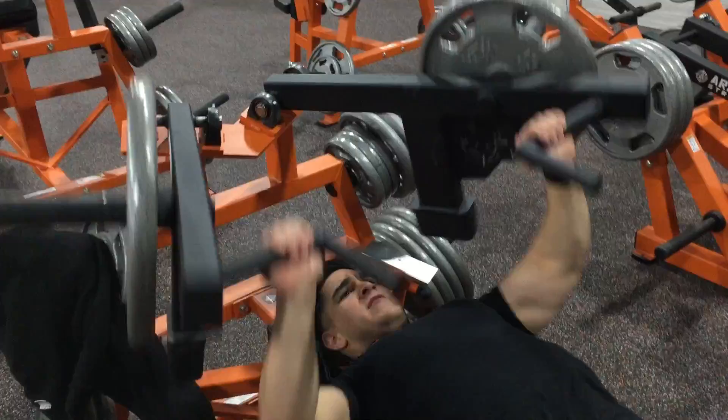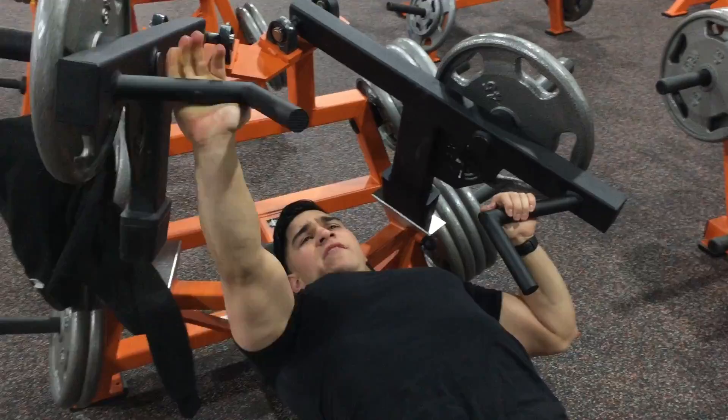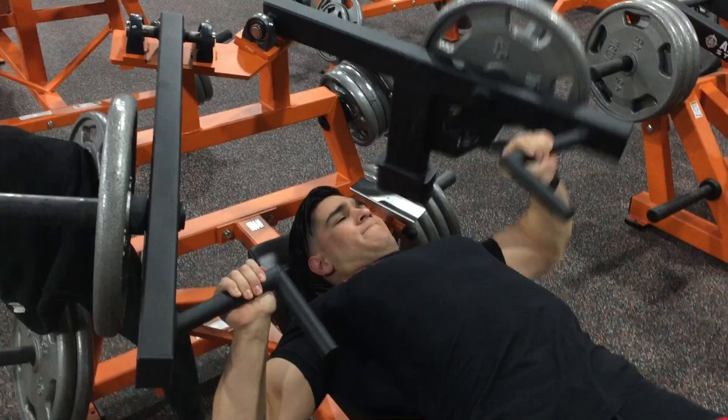The next exercise was the hammer strength flat press machine. I was doing regular reps, then as you can see I did more reps with just one hand at a time. Not all gyms have this machine, but if you see it, give it a try — you're gonna have an amazing pump in your chest. Trust me, give it a try if you see this machine at your gym.